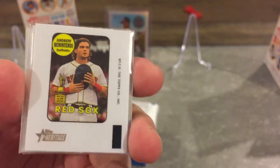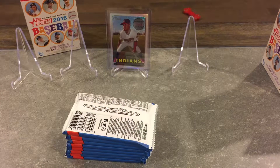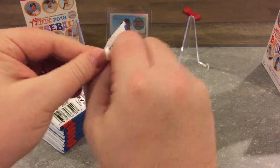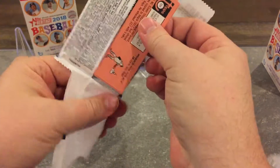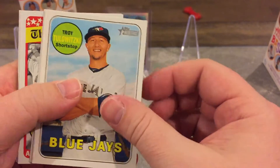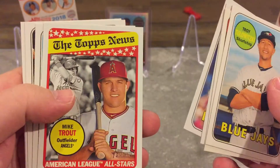Target has yellow border exclusives. I kinda like the little mini sticker decal things to be honest. If I bought these at Meijer, I wouldn't get any kind of exclusive — you're not guaranteed anything.